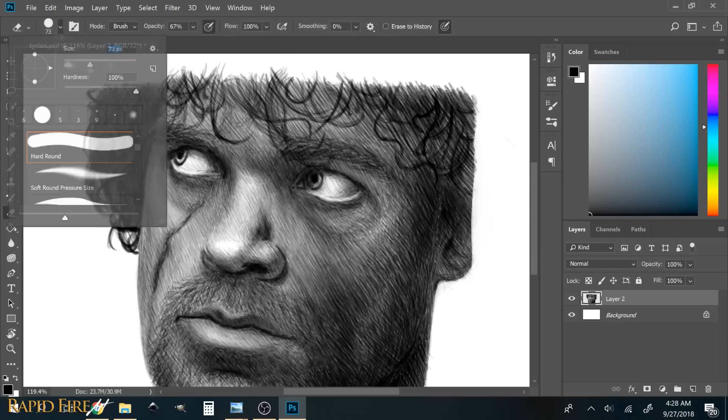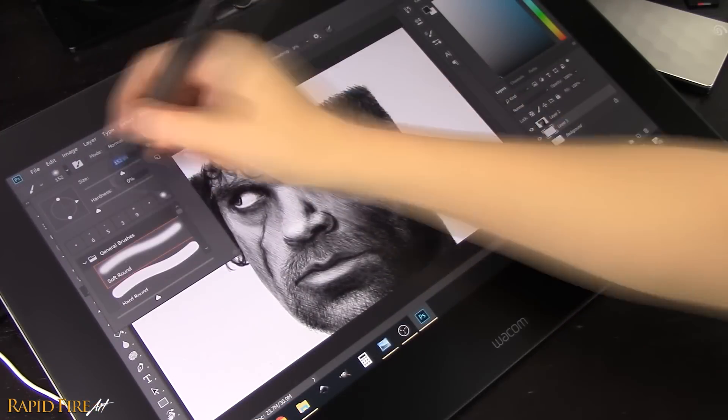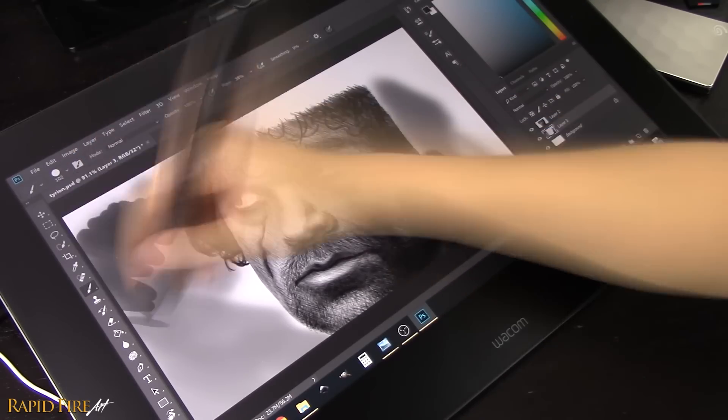After finishing the portrait and wiping the screen free of smudge marks, it seems that the stylus has not left a single mark on the screen. It's completely, absolutely scratch-free, looking just like new.